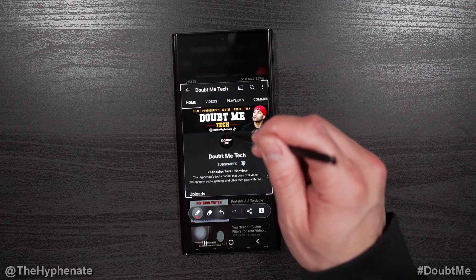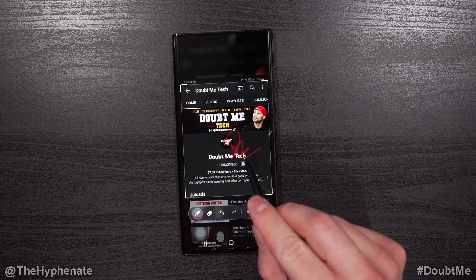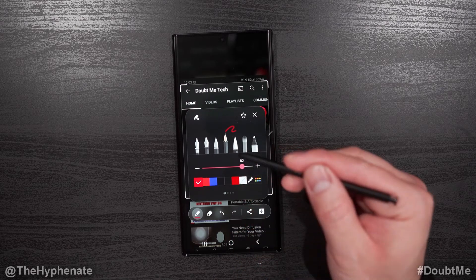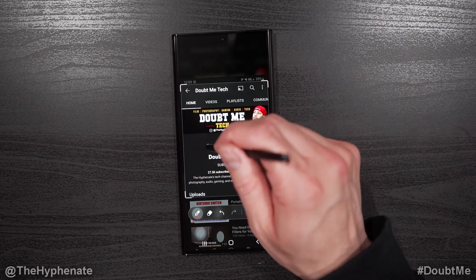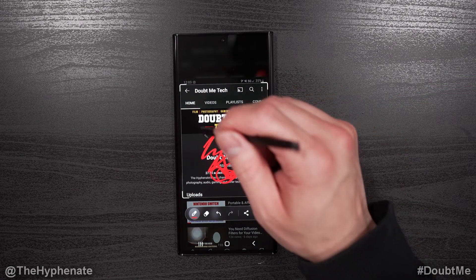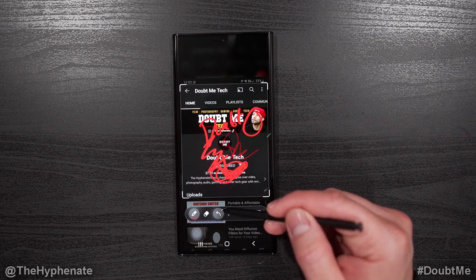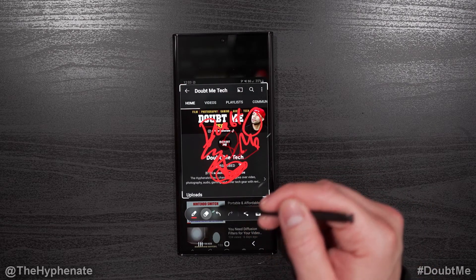Now if I click anywhere on the screen it's going to write. You can see it's kind of see-through — that's because I'm using a pencil, which is not super dark. But if I go to the pen and X out of that, this does not have any transparency to it whatsoever. You can draw and write whatever you want. If you made a mistake you can undo, and if you want to redo, click the forward arrow.